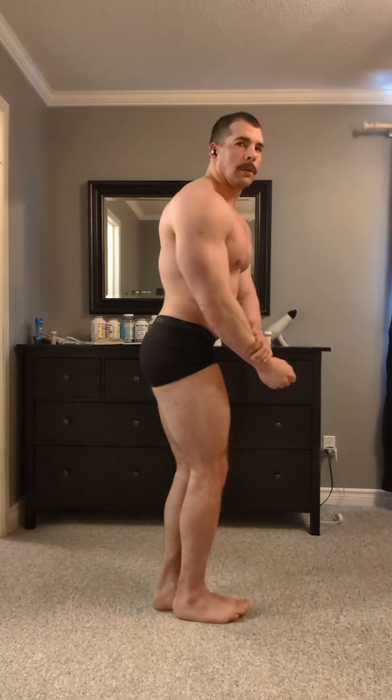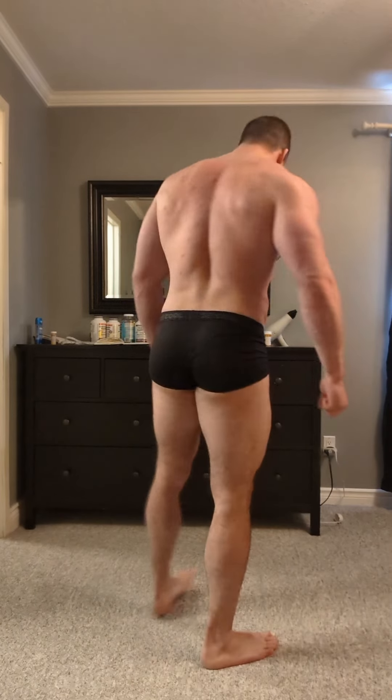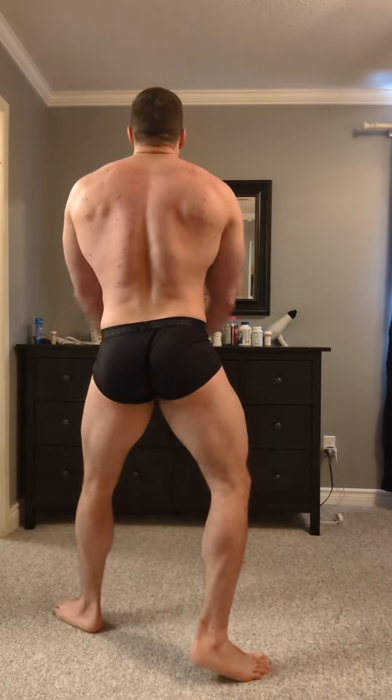Now let's take the first classic physique pose, which is a front double bicep with the vacuum. That's not bad, but there's work to be done. Now the side chest — I think this one needs the most amount of work. I'm not squeezing that chest hard enough, and I gotta push that front shoulder back more. But like I said, I've got plenty of time.